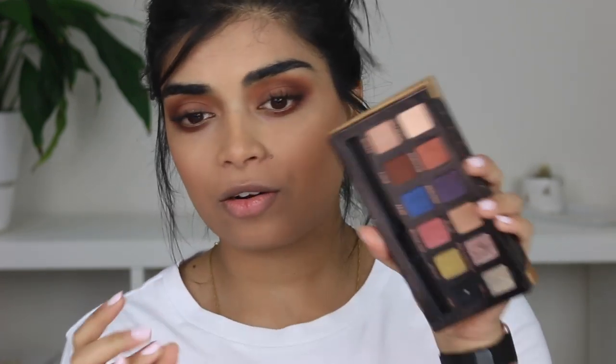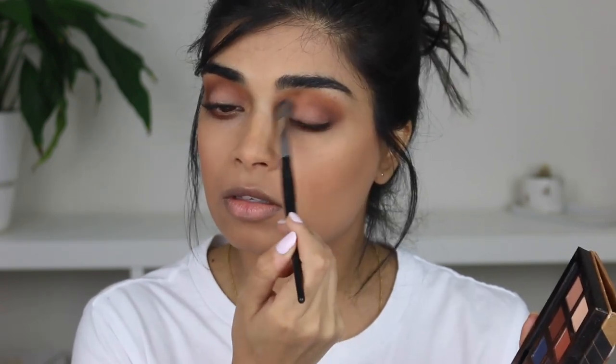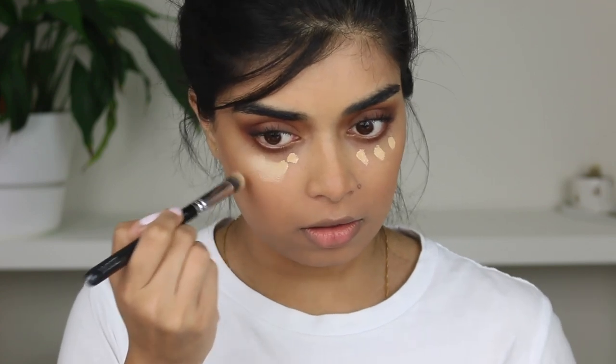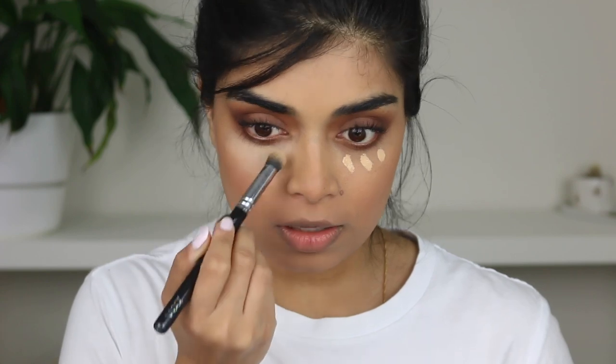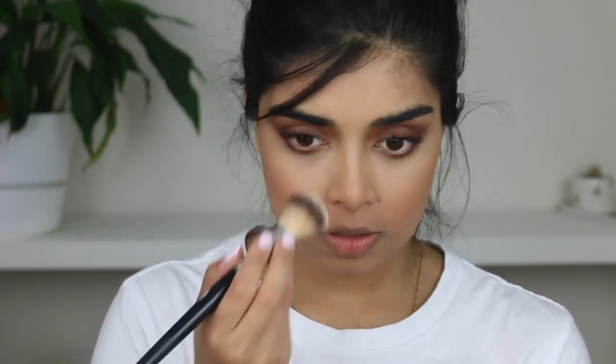Then I go in with a lot of Soft Peach — you can just use your finger if you want — and apply it onto the eyelid. I realized I'd done everything backwards: I had no concealer on and hadn't set my makeup. So I'm going to use the Tarte Shape Tape in the shade 345 Medium Sand. I've already done my blush and should have done this after my eyes. Then I'm using Fenty's Banana Powder to sit underneath my eyes.